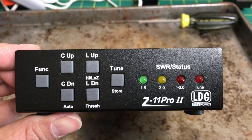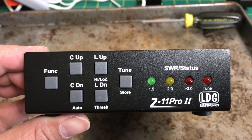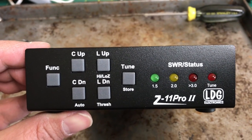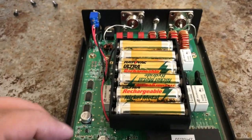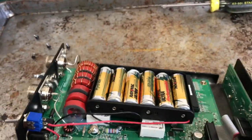This is the LDG Z11 Pro 2 — I really like this little tuner, and I've got the update to it, the ultra, which has the battery pack inside it for portable ops.